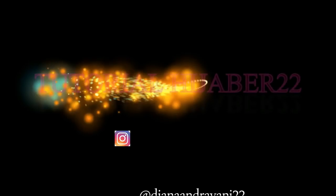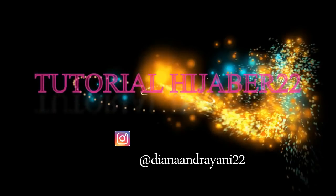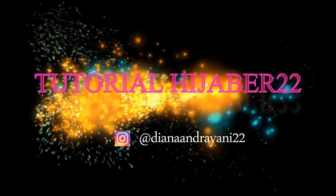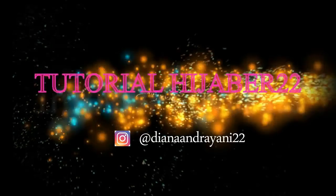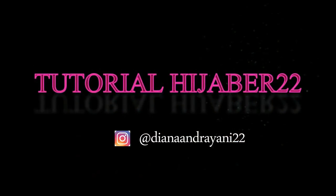Jadi itu tutorial hijab kalian. Semoga kalian suka dengan video ini, dan jika kalian suka dengan video jangan lupa untuk like video dan share ke teman kalian yang kira-kira membutuhkan tutorial ini. So thank you for watching, don't forget to like, comment, and subscribe. Bye, see you in next video, bye-bye.